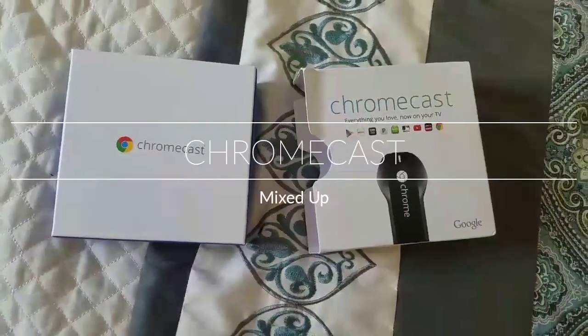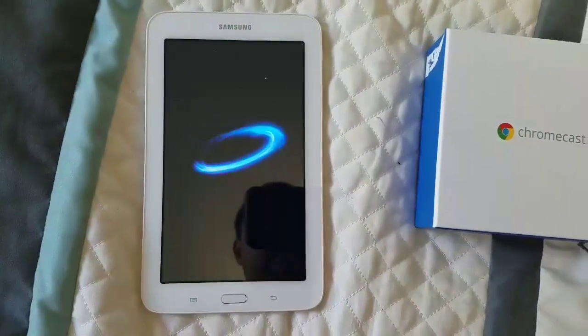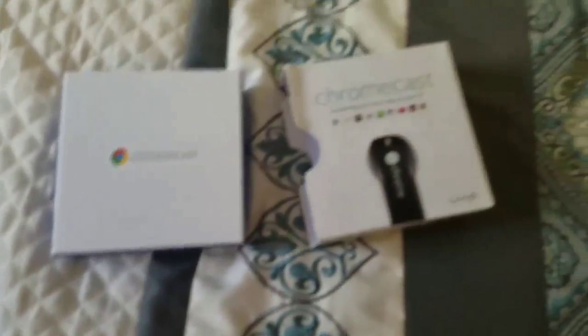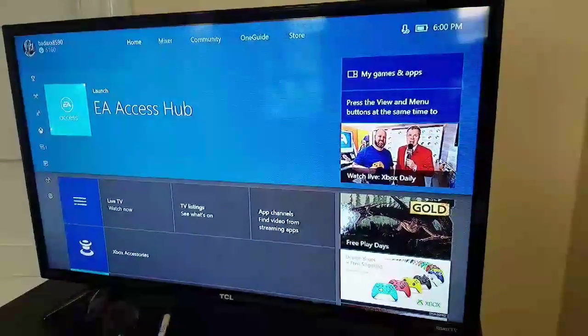So YouTube, I'm going to show you how to connect your tablet or cell phone into your Xbox One.